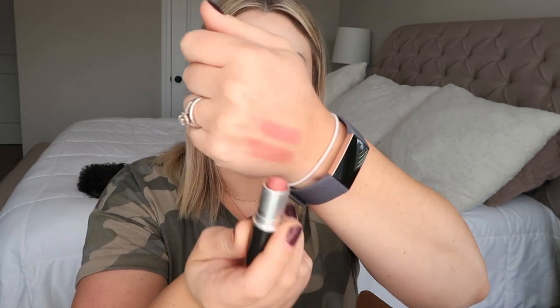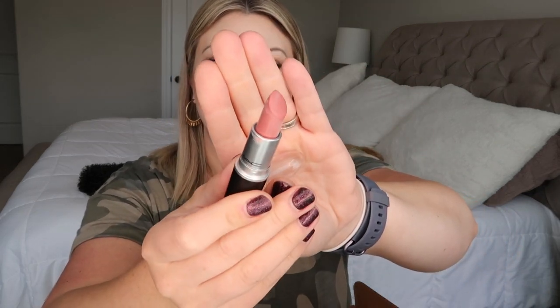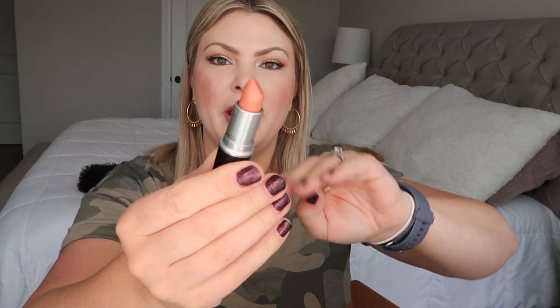Next is Angel, which is a classic — a Frost finish and just the perfect pink. MAC describes it as a soft pink, which it totally is. Then I have Shy Shine, which I'm decluttering because it also has a film on it. It's a Luster finish and it will be going back to MAC.